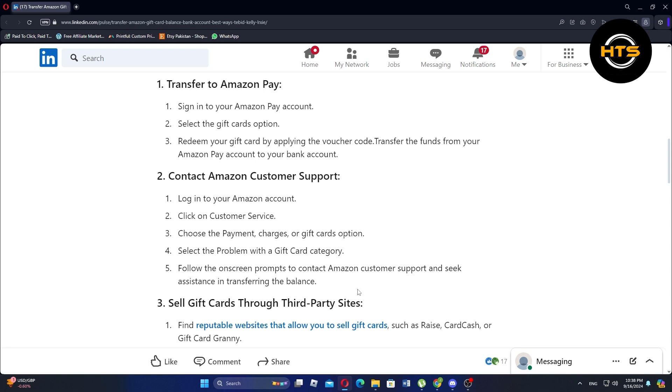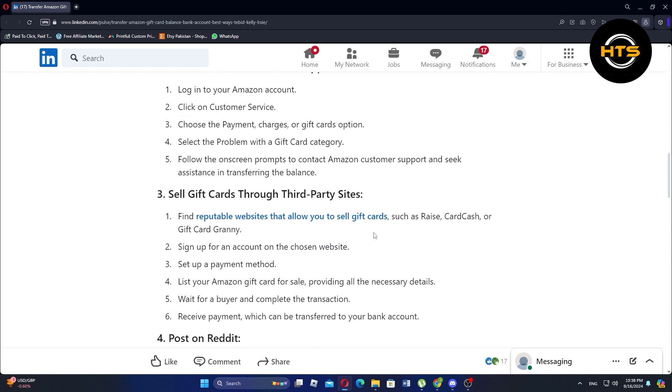To contact Amazon Customer Support, log in to your Amazon account first. Now, click on Customer Service. Then, choose the Payment, Charges, or Gift Card option. After that, select the problem with a gift card category.